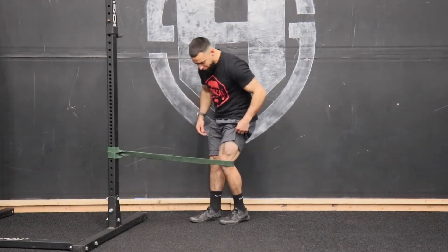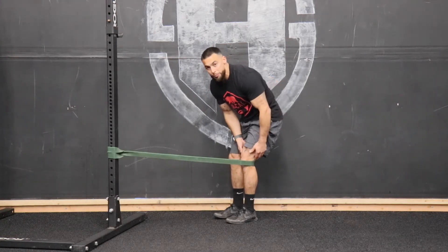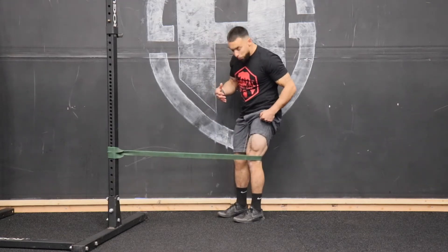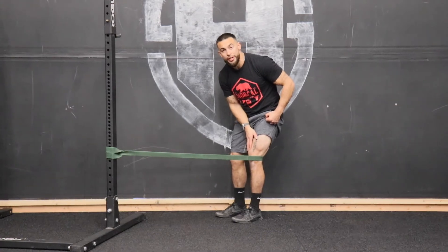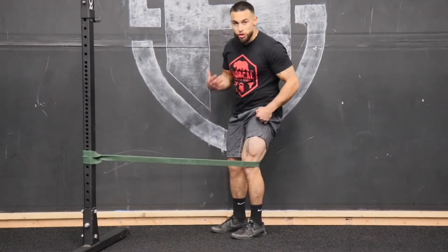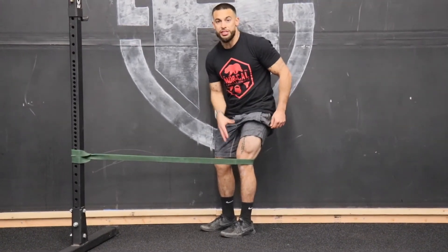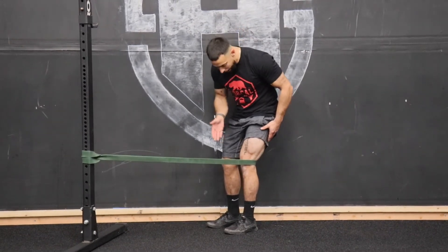We're going to slip our leg through this band and put the band right behind our knee, or just above — wherever you feel more comfortable. The point of this is to engage what we call our VMO, that teardrop muscle that comes over the knee. It helps with knee stability, so when we're doing squats or any type of jumps, this muscle helps stabilize and keeps the knee in a healthy track.